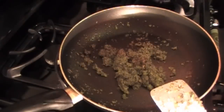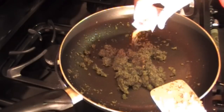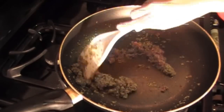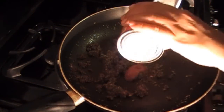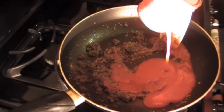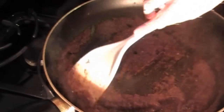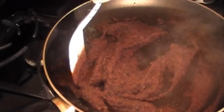Once the color has changed from a light green to a dark green, we will add in our one package of sazon with culantro and achote and mix well. Let the tomato sauce cook and when it develops a deeper, richer color, then it's time to add in the corned beef.